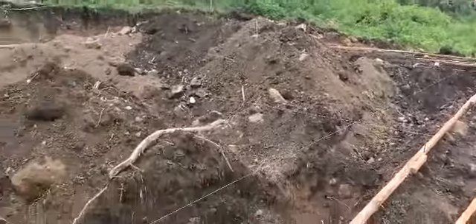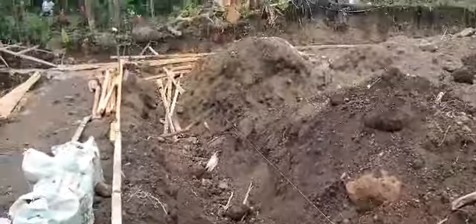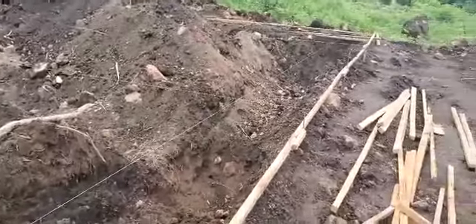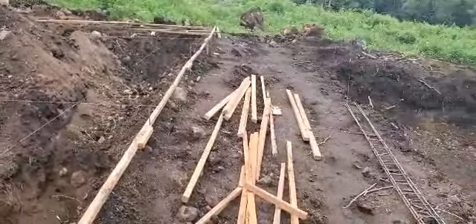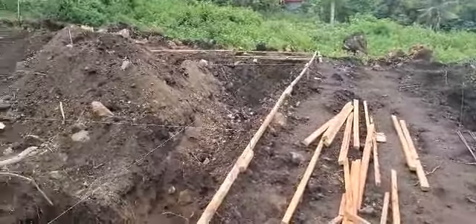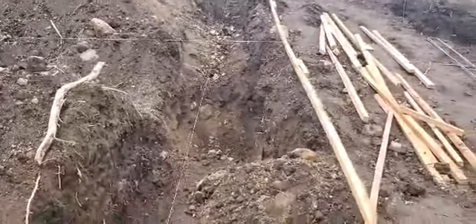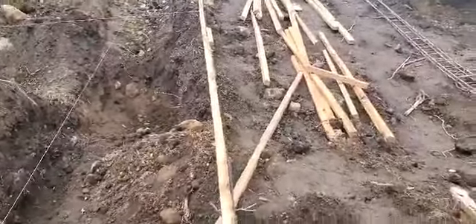What they did today is they finished measuring level. You can see the string line — the string line represents grade, or where the floor will be, the level of the house going backwards. You can see it's a little bit of a drop down here, so there'll be — I believe it's two 7.5-inch steps. Just imagine here is the front wall of the house, this is the master bedroom, so it'll be almost 80 inches for our floor coming out and then two steps down.